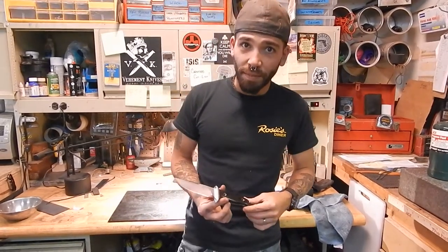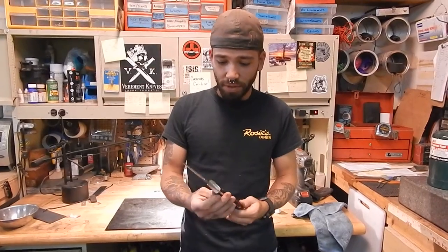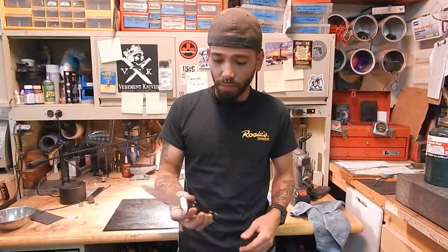What's up gang? Matt Martin from VM at Knives. I just wanted to do an in-hand video so you can see the proportion and relative size of the new model we just put out.